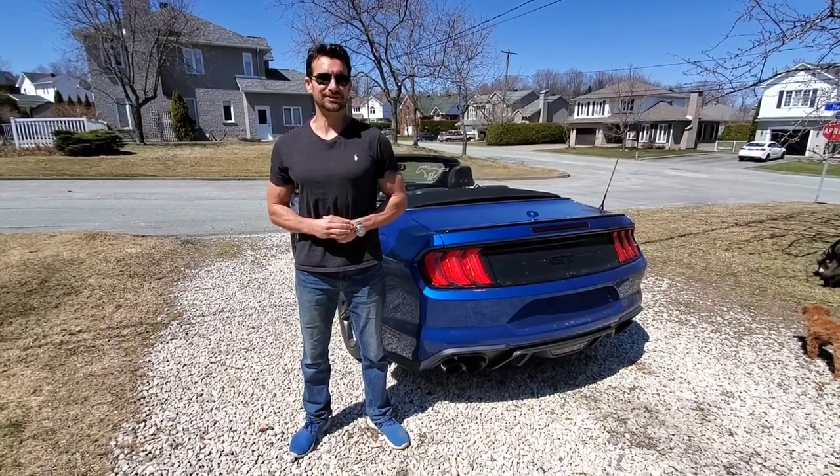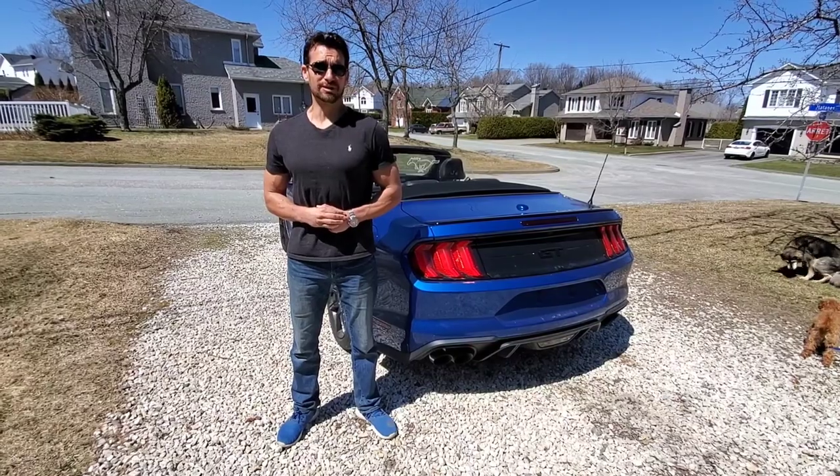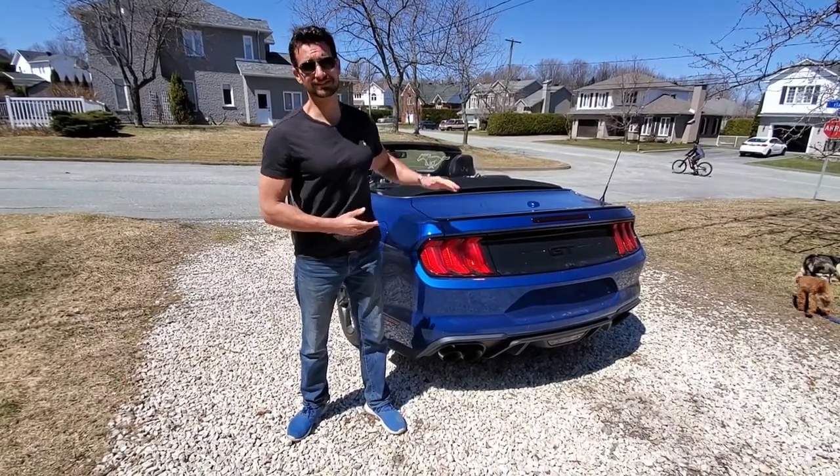Hi, Johnny here for your do-it-yourself car care and advice channel. Today I'm going to be covering a must-have for convertibles — we're talking about wind deflectors.